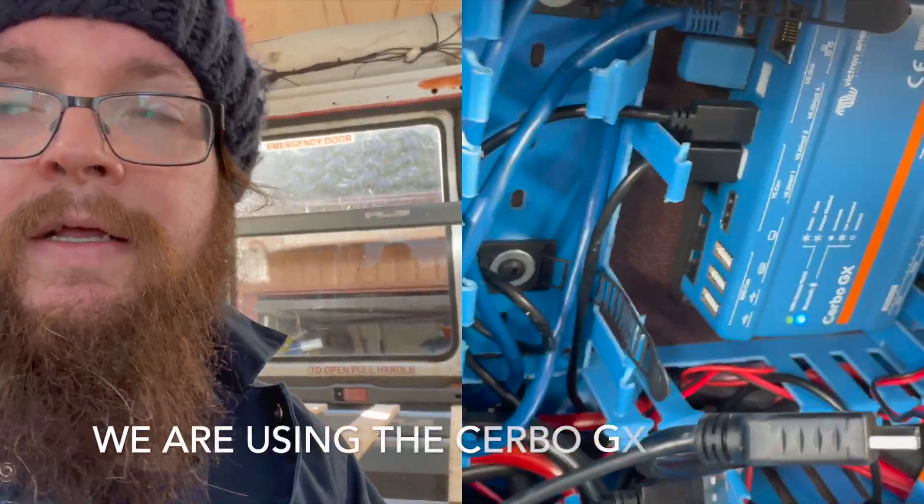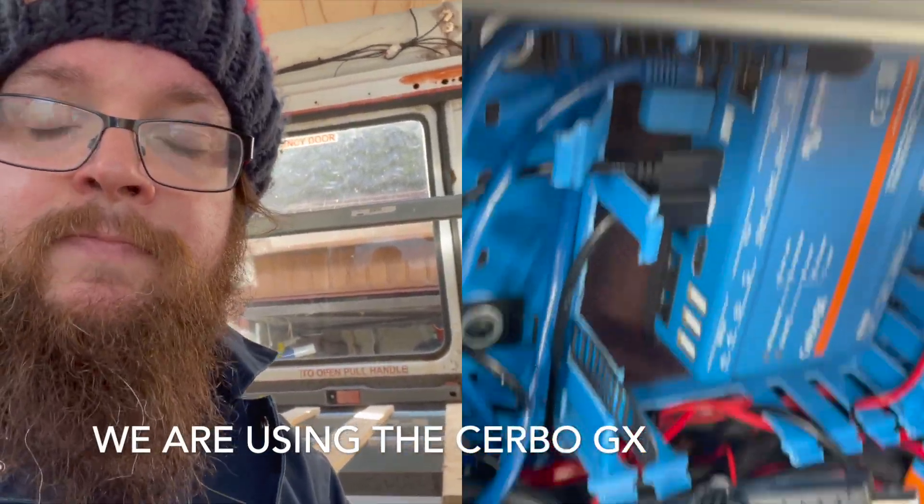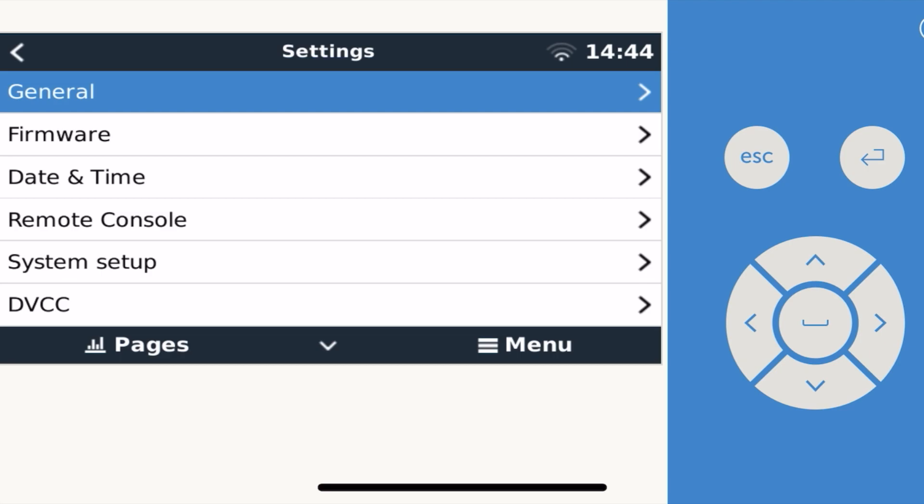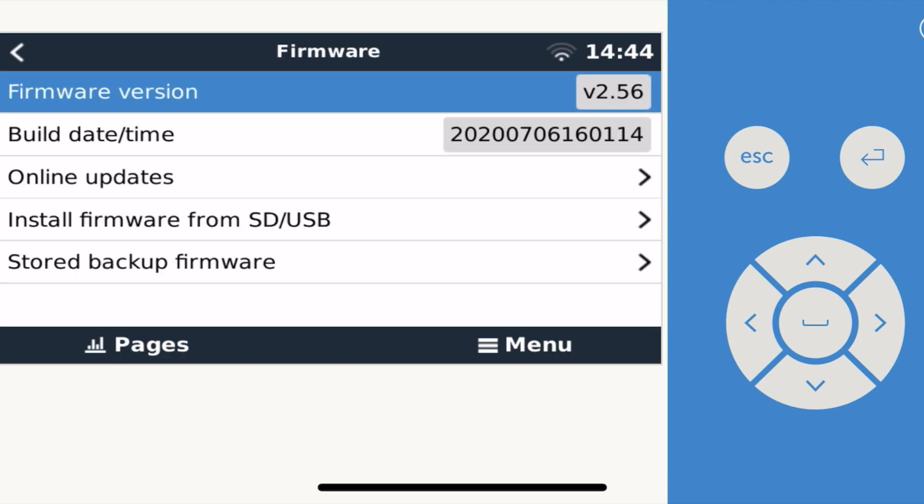There are a few things you need to do to get this working with your Victron system. First thing to point out: it will work with any system running Venus OS. The first thing you need to do is make sure Venus OS is updated to version 2.80, which at the moment is a release candidate.